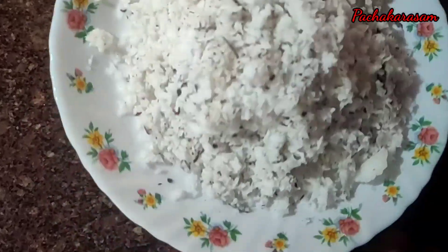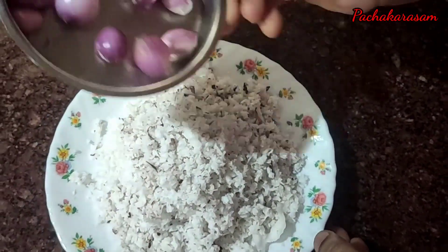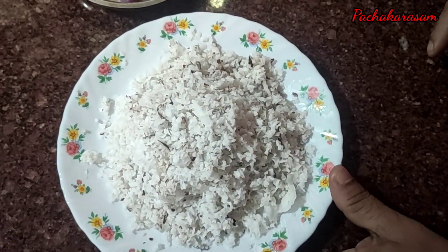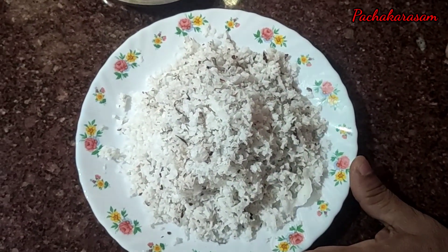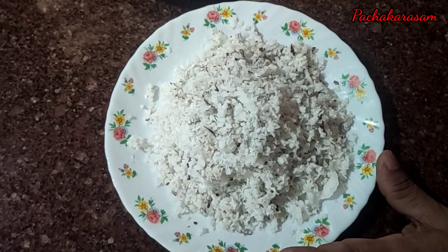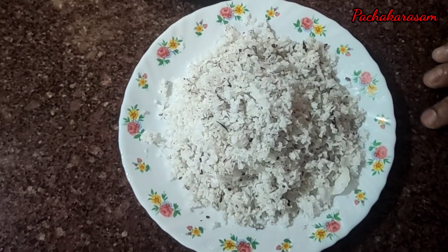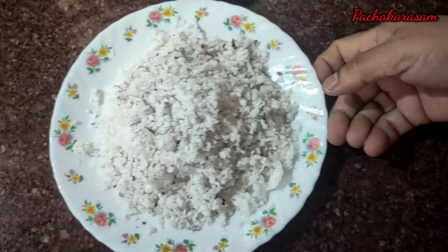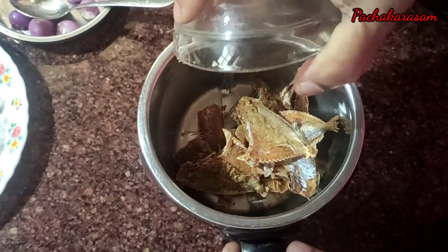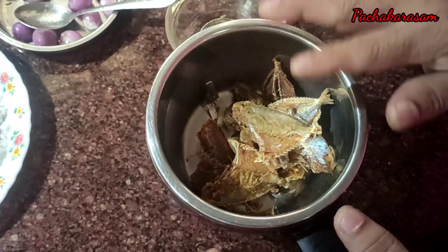If you want to make this, just use it. The fish is very easy to take and remove it. If you want to add it in, we will prepare the fish for 4 cups of water. Make sure you leave the fish as well.